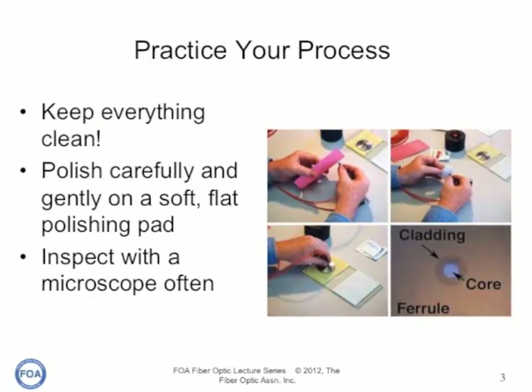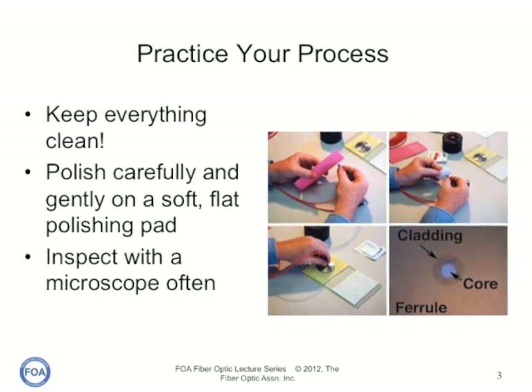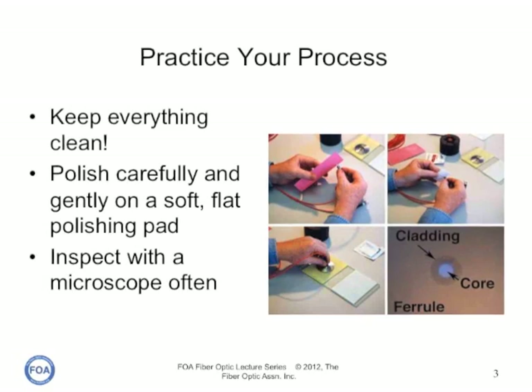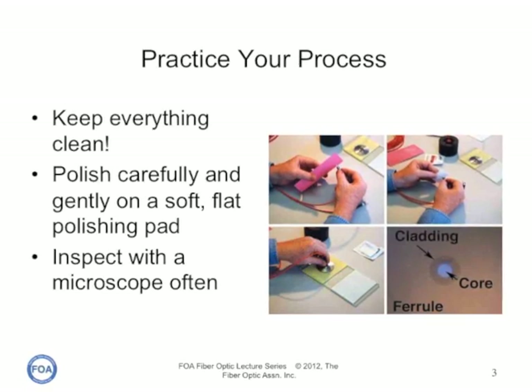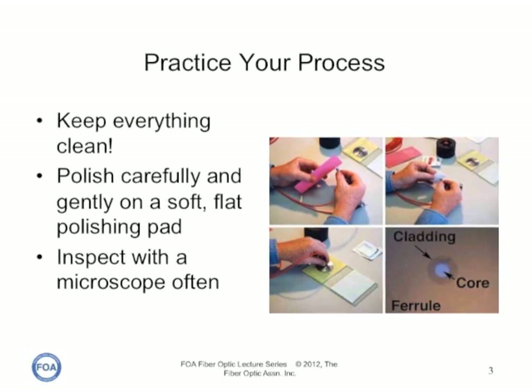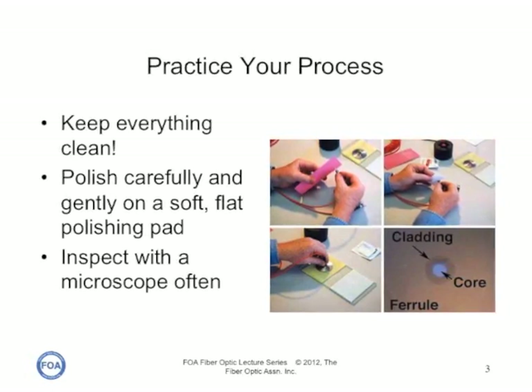You need to practice your process. You need to learn to keep everything spotlessly clean, to polish carefully and gently, either air polishing or on a soft, flat polishing pad, and to inspect your connectors, often with a microscope, to see how the polishing is progressing.